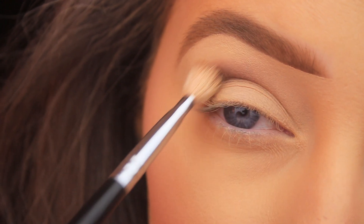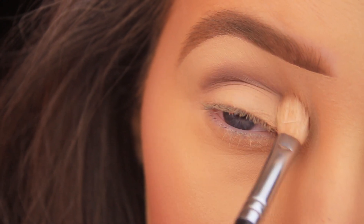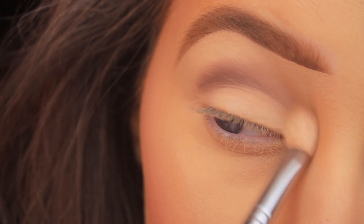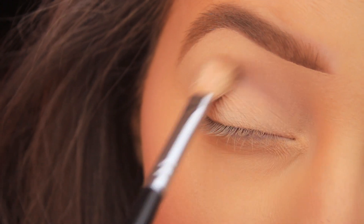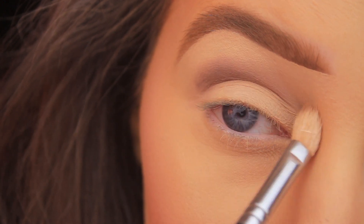I'm adding this shadow into the crease, starting on the outer edge using little circular and windshield wiper motions to gradually pull this color all the way across the crease right into that inner corner. As I have less product on my brush, I'll start to use larger sweeping motions.